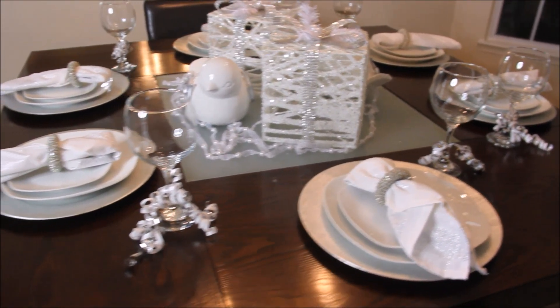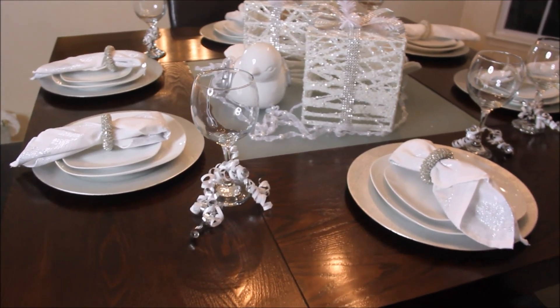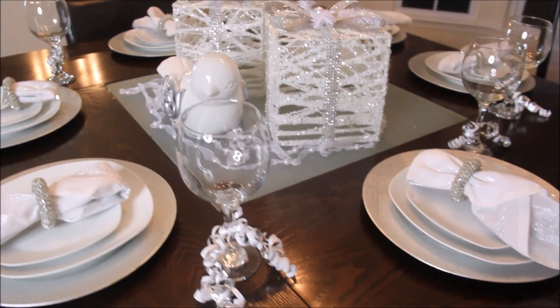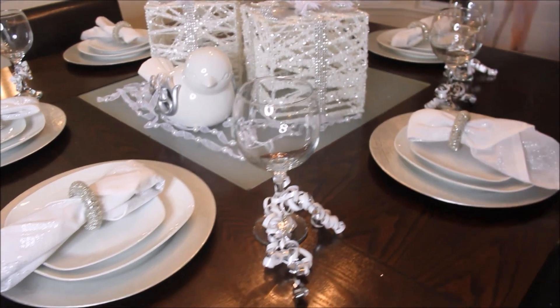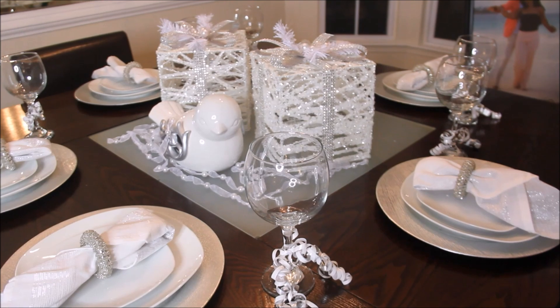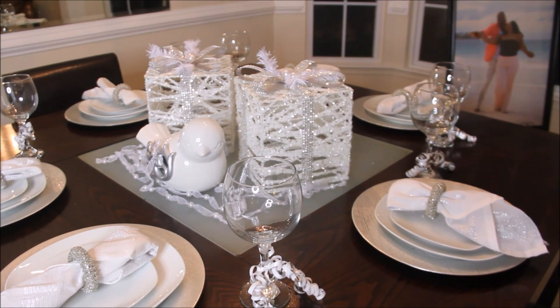So that's it for my New Year's Eve tablescape, you guys. I hope you enjoyed — please give this video a thumbs up. If you have not subscribed to my channel, please do so. I am TJ. I will see you beautiful people on my next video. Happy New Year's, everyone!